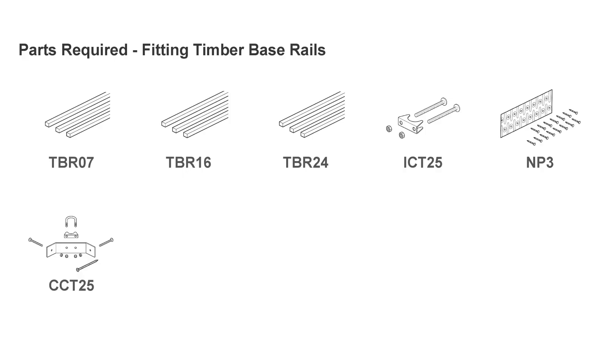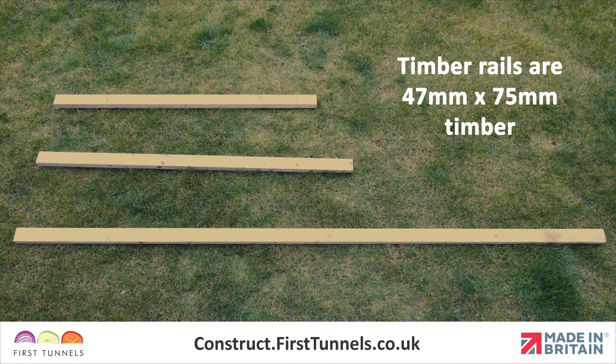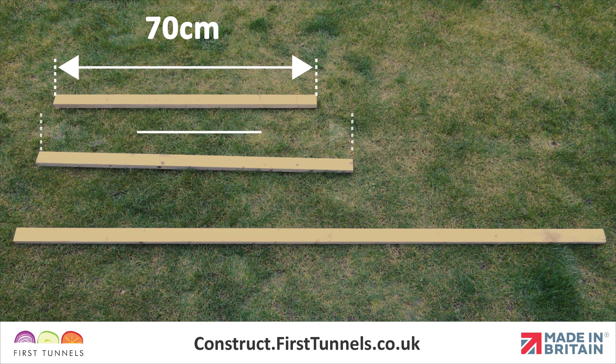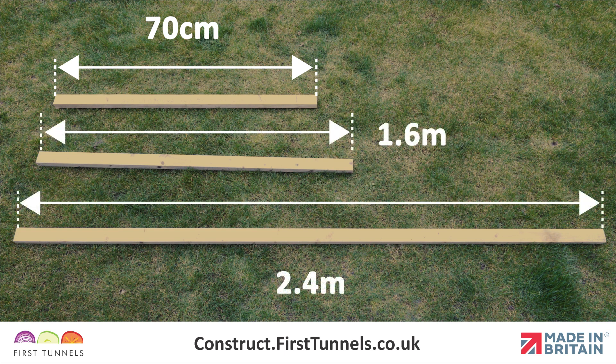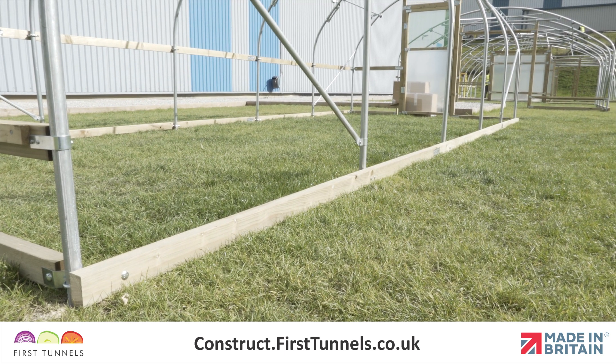Here are the parts you'll need. Timber base rails are 47mm x 75mm, commonly known as 3x2. The end timbers are supplied in lengths of 70cm. The side timbers are supplied in lengths of 2.4m and depending on the length of your polytunnel, you may have also been supplied with extra lengths of 70cm or 1.6m. Base rails fix to the outside of the framework.